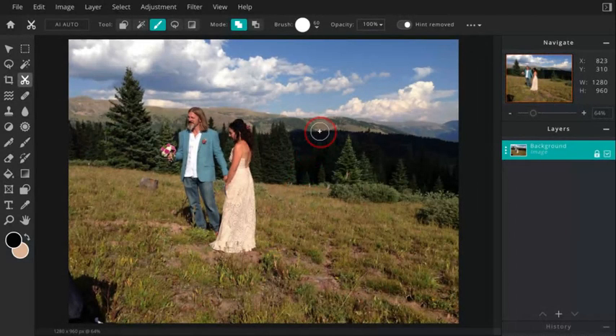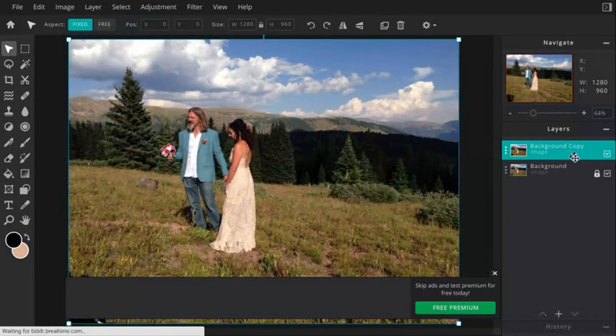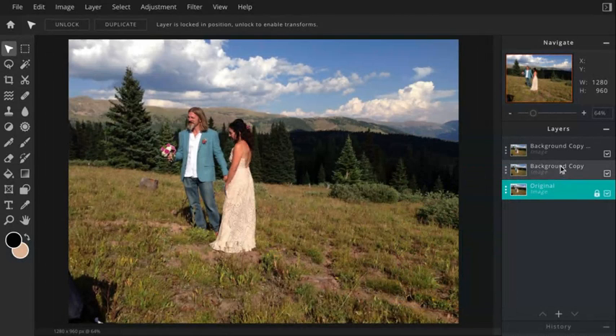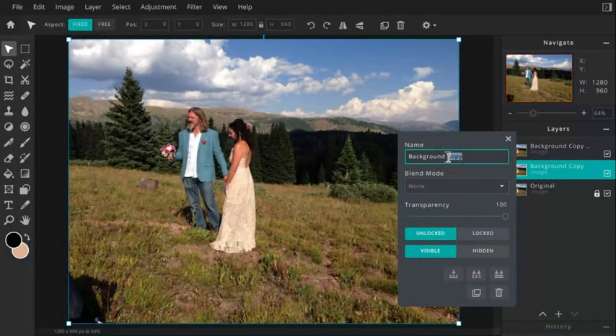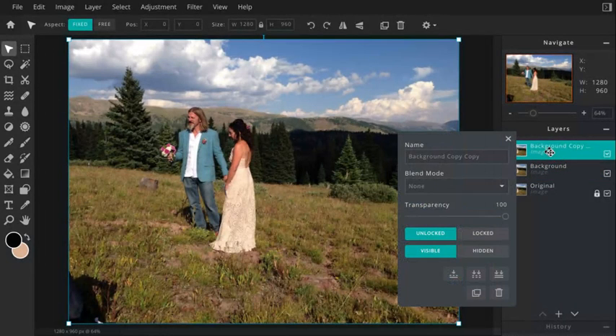I'm going to go ahead and make two copies. So I go to my selection arrow — which is the white arrow — I'm going to click duplicate, and I'm going to duplicate it one more time. So I now have my three layers. What we're going to do is rename them. The very bottom one I'm going to rename — double-click — and I'm going to call this 'original.' This middle one is going to be my background that we're going to edit, and then my top layer I'm going to call 'couple.'